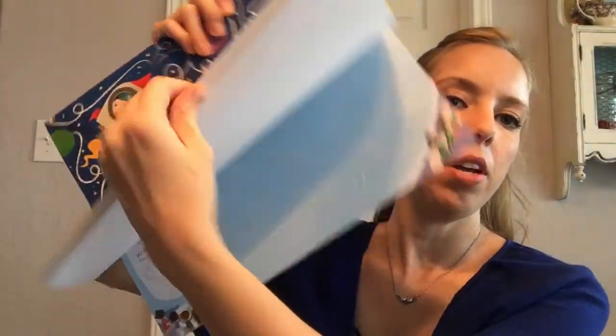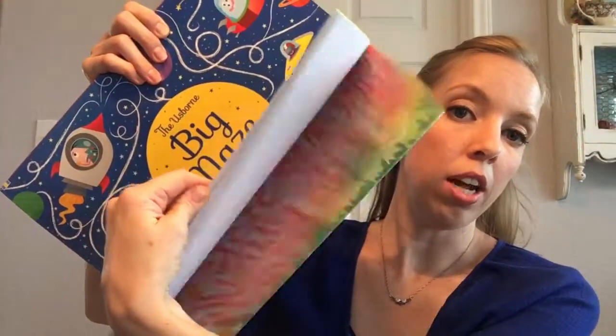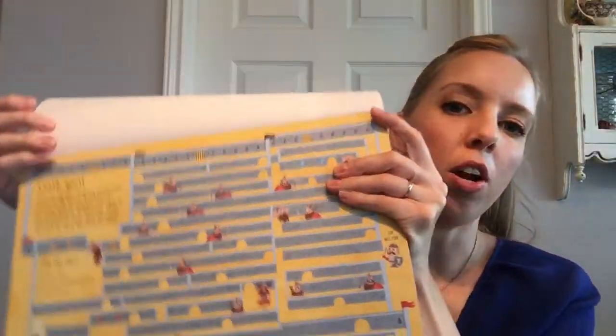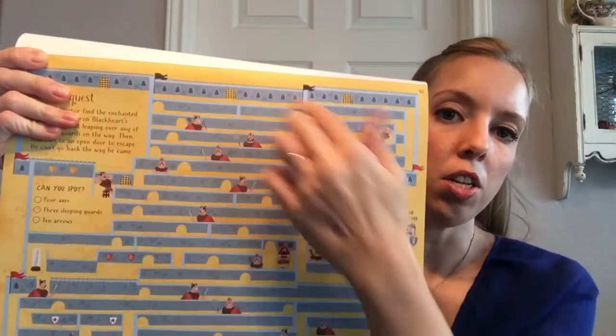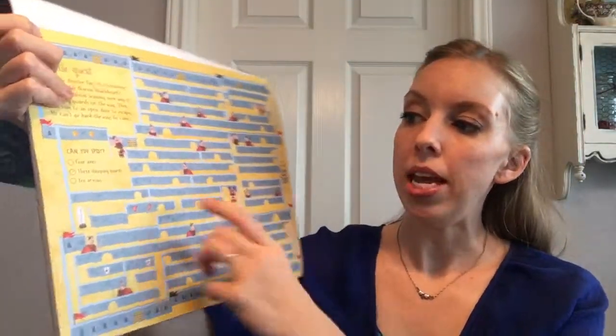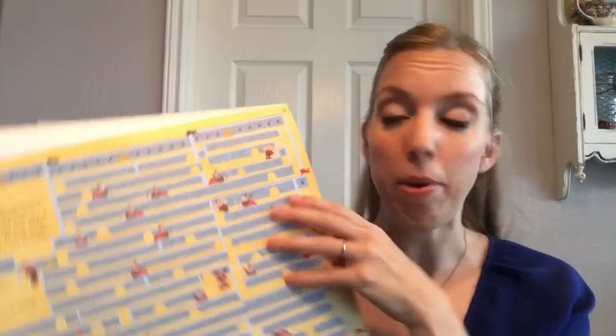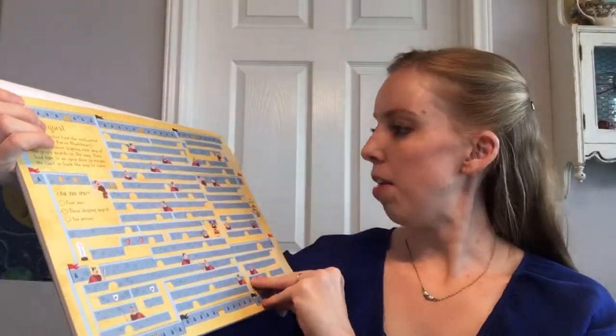Let's see if I can flip through for you. The answers are in the very back, and then the mazes are all in color. Each page is a maze but it also has activities. Here's the maze part and then it says 'can you spot.' Each page has a 'can you spot' where you have to find the pictures, and then they have another little activity on the pages.